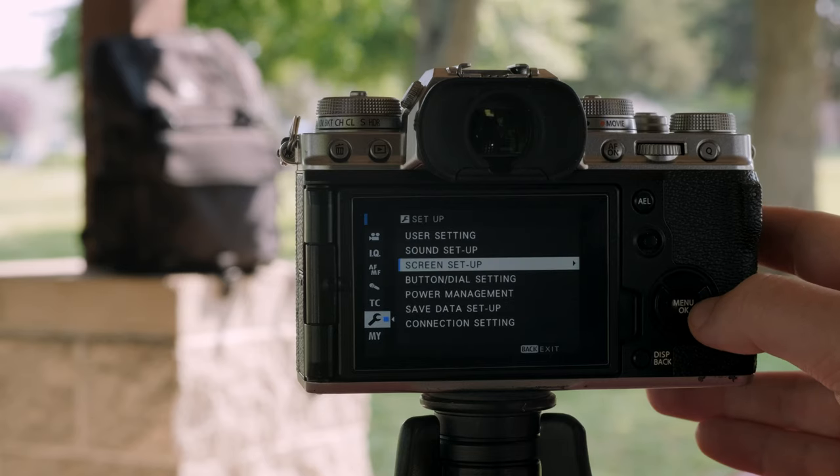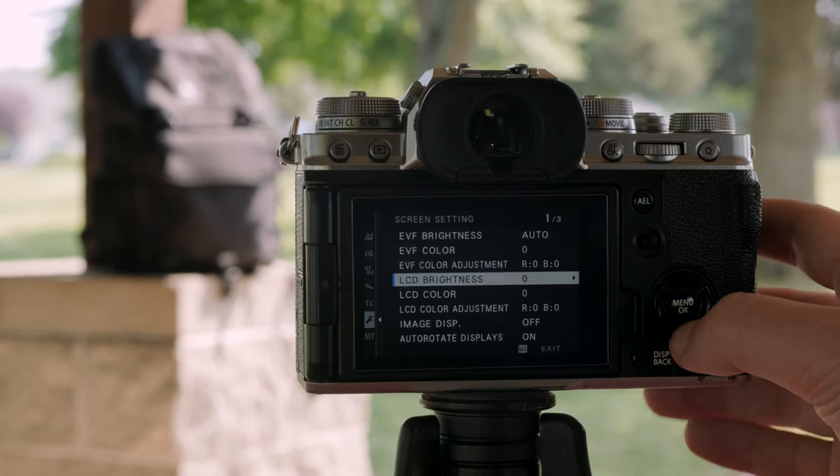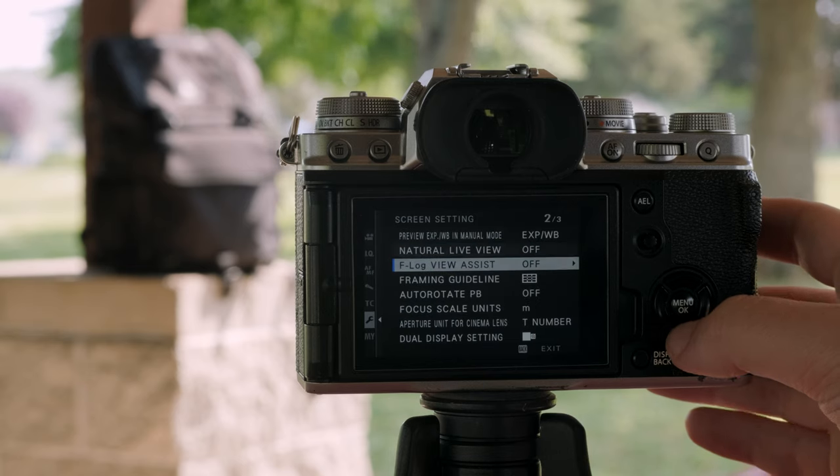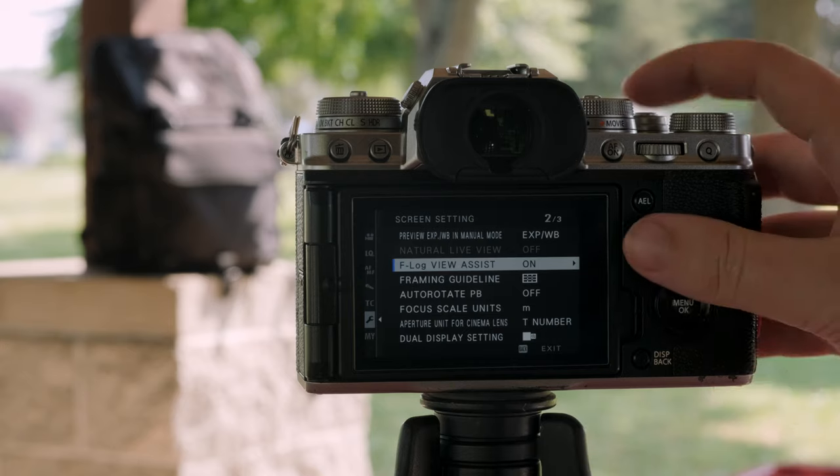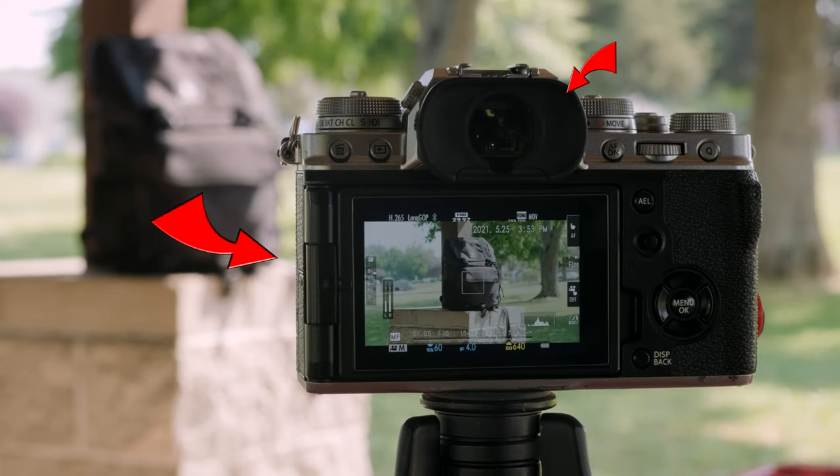Now, if you shoot F-Log on your Fujifilm camera, there is a great view assist option. This option is located on the second page of the screen setup menu on the wrench tab. When selected, it shows a Rec. 709 LUT on the LCD and the EVF of your Fujifilm.